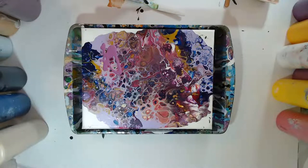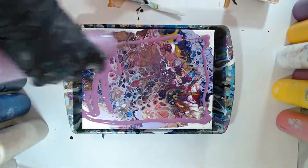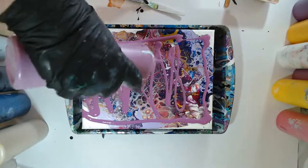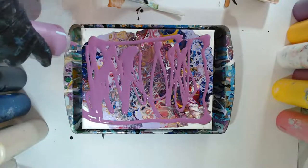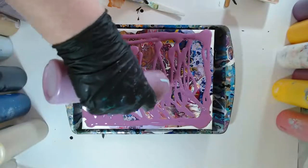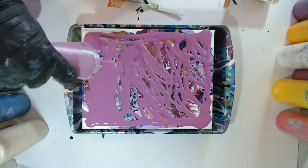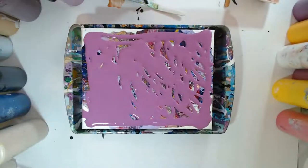I don't want to do them all whimsy swipes. So what we're going to do on this one — we're going to do a central swipe. I'm going to go ahead and just flood the canvas with Apple Barrel's Plum Kiss, then do a central swipe with a palette knife.